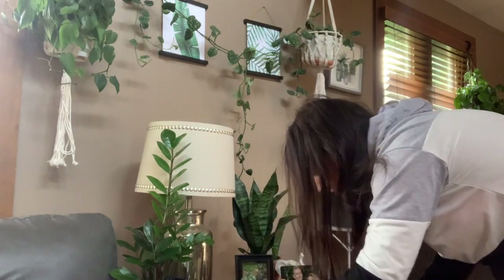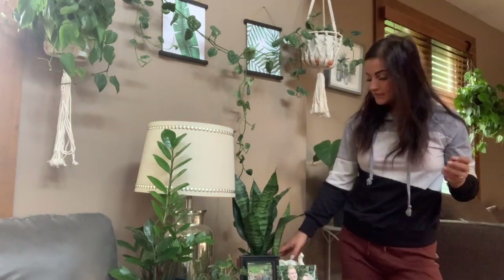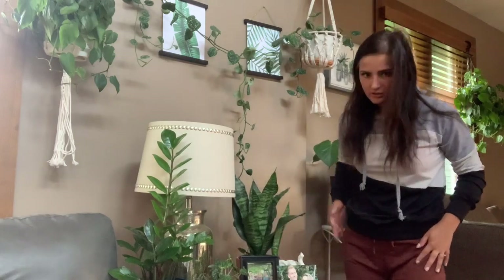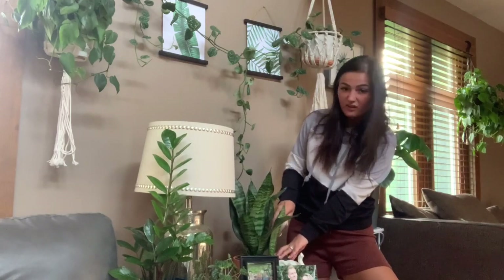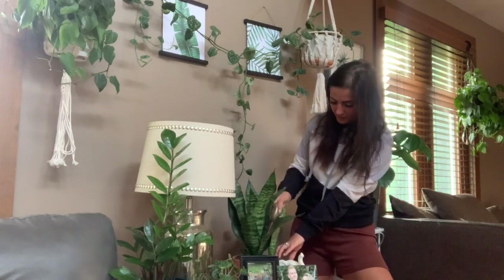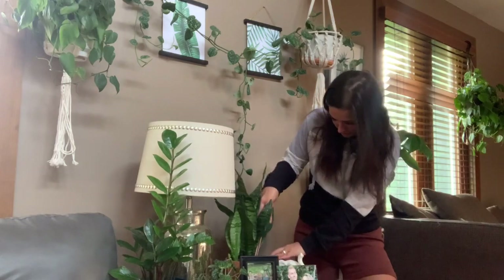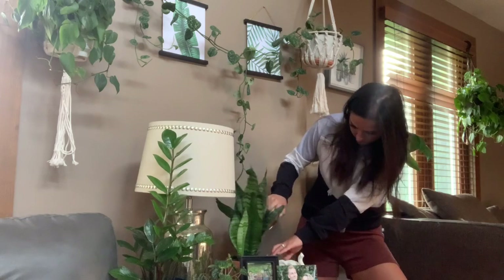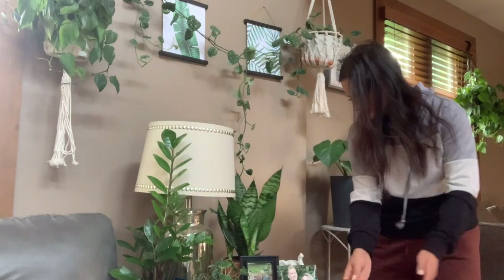I'm going to trim off all the dead looking leaves. Here is one of my sansevierias — these are another plant that you can neglect for weeks on end. The soil is really hard though, so I'm just poking holes in it to loosen up the soil. Yeah, this one's also dry as a bone, so I might as well give it a little drink. I haven't watered it for about a month now, so just a little drink.